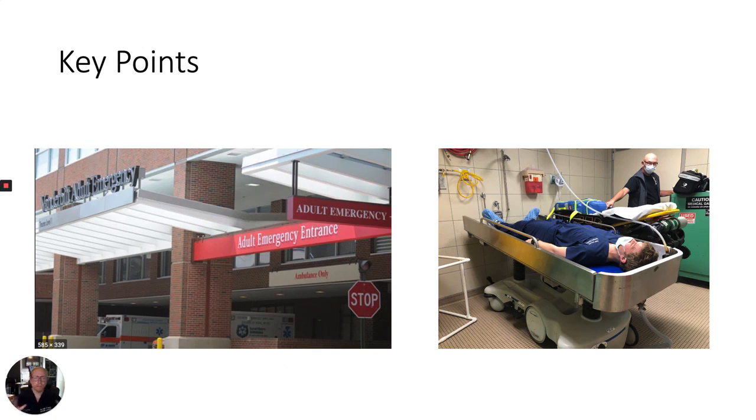Overall, immediate ocular irrigation is a vision saving procedure. It must be performed correctly and immediately, so it is important that you familiarize yourself with the setup beforehand. Knowing the tricks for Morgan lens placement and irrigation collection are essential for patient compliance and comfort. I hope this video has been helpful. For more resources and instructional videos, please visit VanderbiltEM.com.